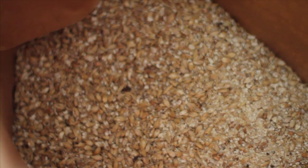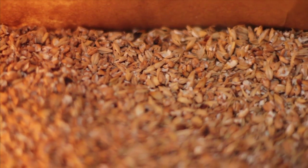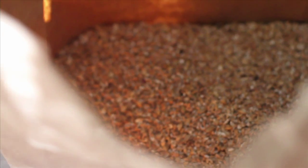So the first step is you have your grains and here they're crushed. The grains are where you get the alcohol from. It also adds body and it can add lots of flavor as well.